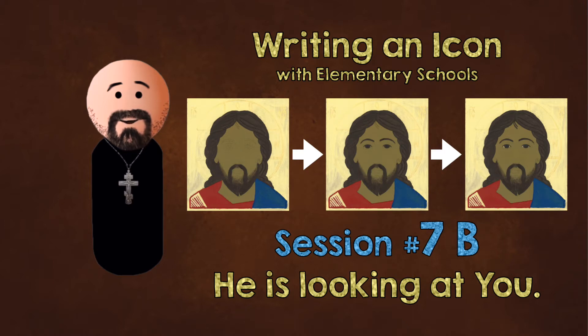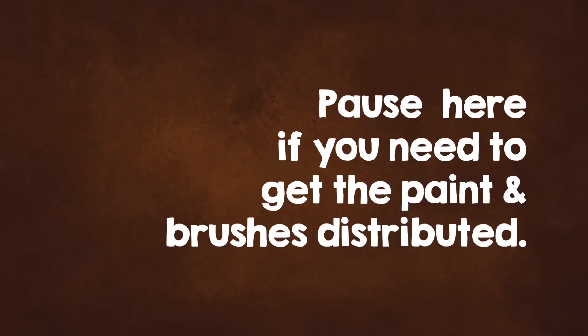Welcome to 7b — this is for the older ones. We're going to do a whole bunch of painting today, so we're going to need brown, a dark brown, a little tiny bit of light flesh, and a little tiny bit of blue. Distribute the brown and everyone can dip their brush in once to those other two colors. We're going to be focusing on Jesus's eyes, the eyebrows, the hairs on the top of his head, and a few other things.